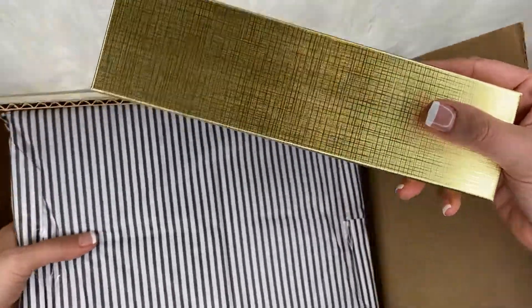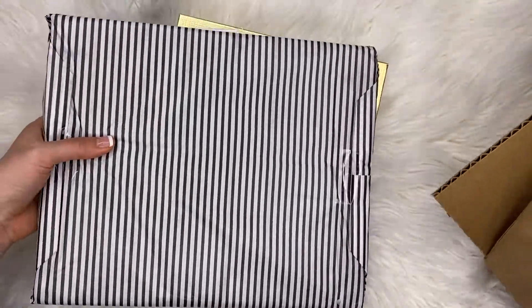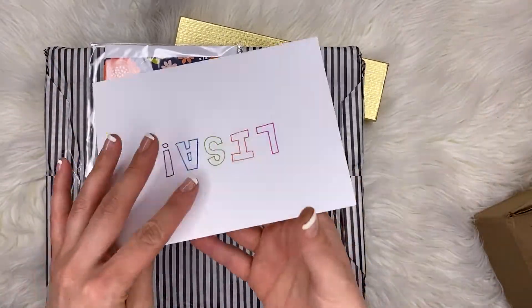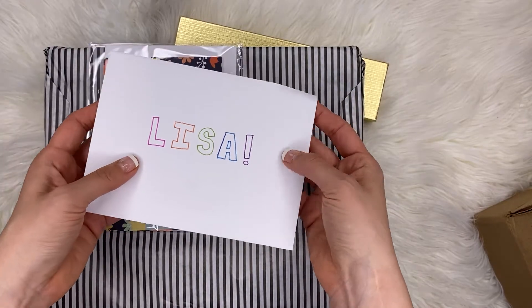So we have a gold box inside of here. We have something with some tissue paper — I opened it upside down. We have some cards, and we have a nice little card that says Lisa. How cute is that?